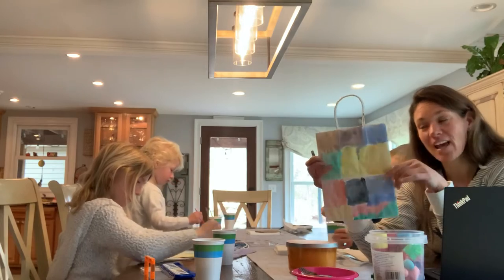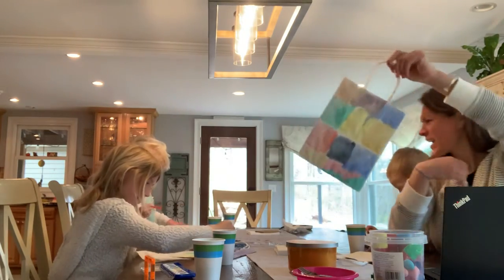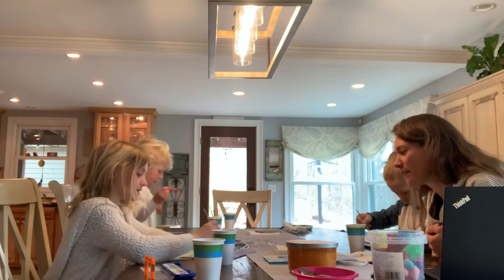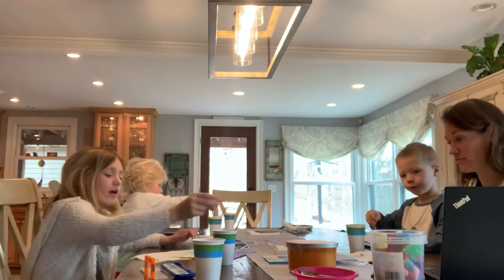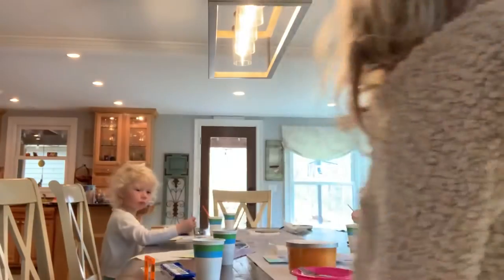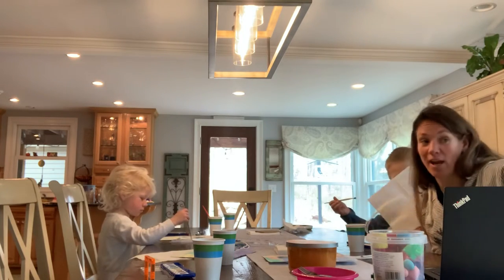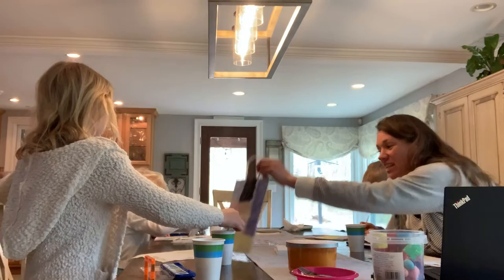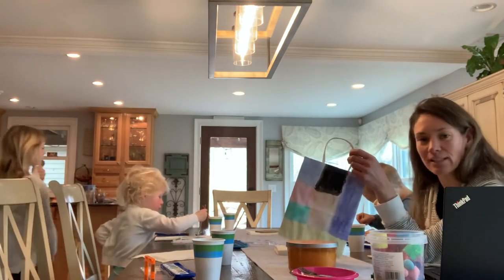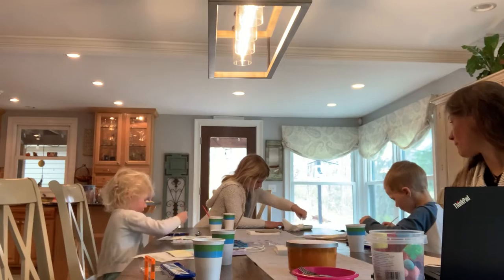You could write something. I thought this would be a really great activity to do for Earth Day because you're using a recycled bag. What is that word 'recycle'? What does that mean? That means you use it again and not waste it. Like, instead of using a plastic bottle that you're going to throw away, you can use a reusable water bottle. We happen to have these bags left over from one of the kids' birthday parties, so that's one way to reuse something for a different purpose.